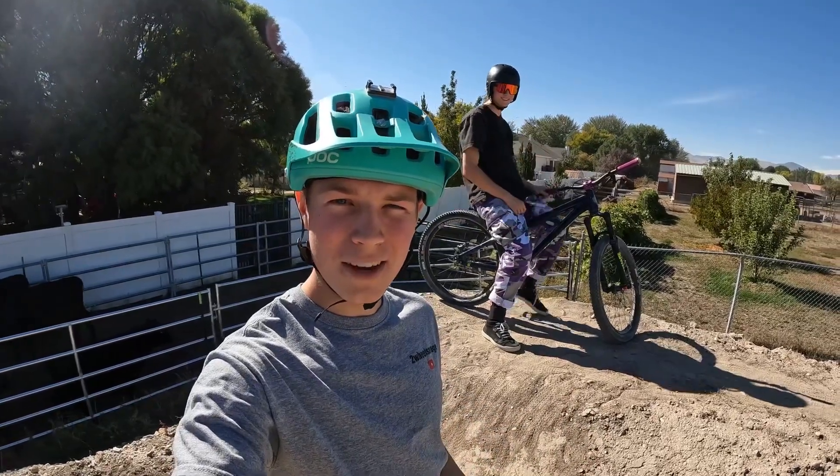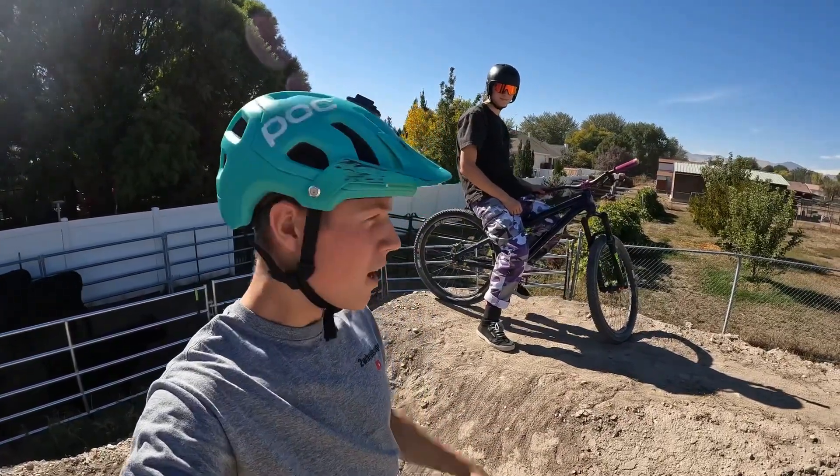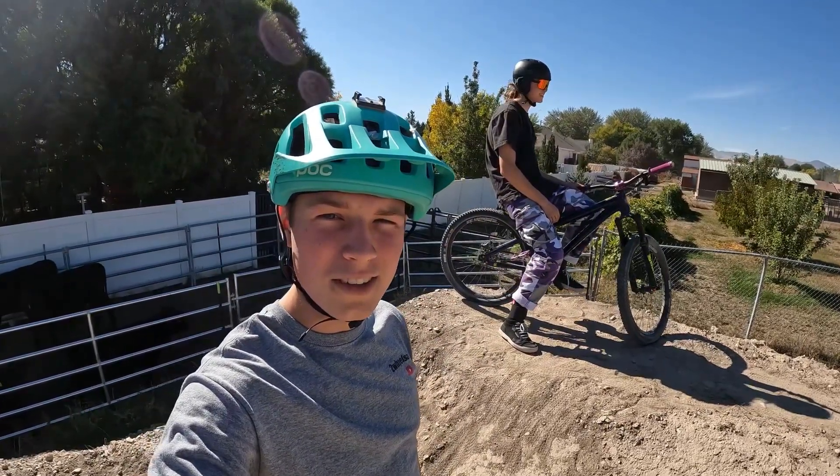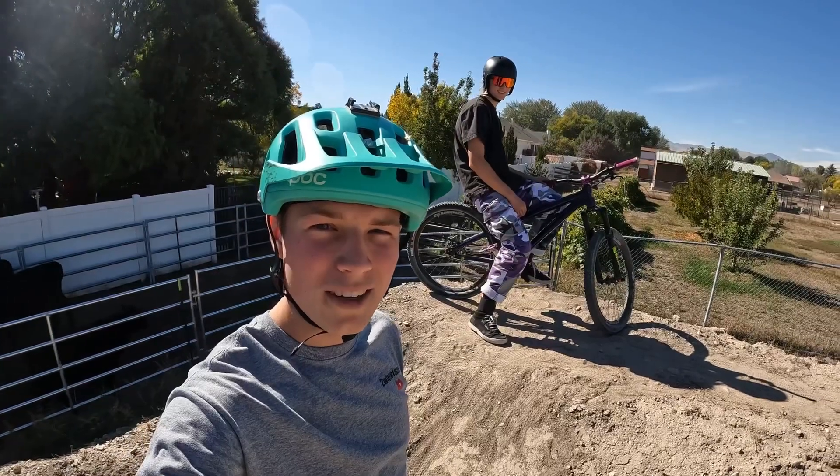Hey guys, it's the Two Wheel Savage. Today we're going to be having a backyard session. I'm here with Weston and his little brother Wyatt's here too. I don't know what he's doing — taking his sweet time getting his pads on or something.